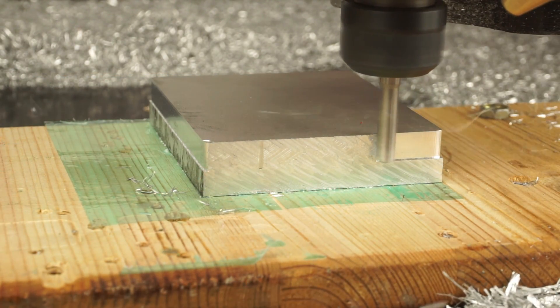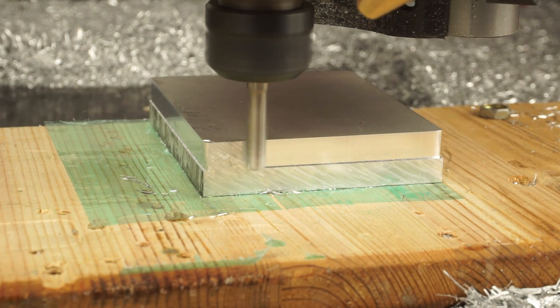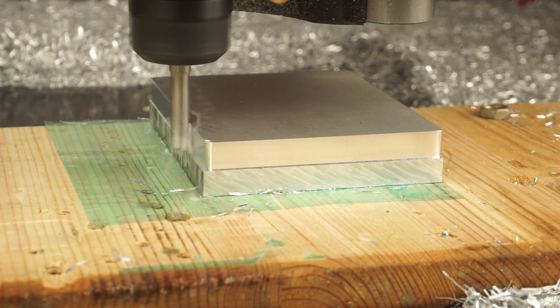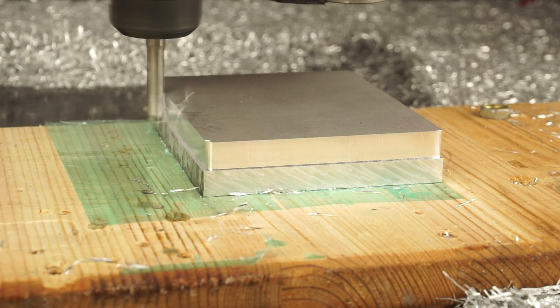Let's talk a bit about what I have learned so far about cutting aluminum with a 3D printed CNC together with Fusion 360. This is my experience with my machine, so take everything I say as a point of reference and see what works for you.